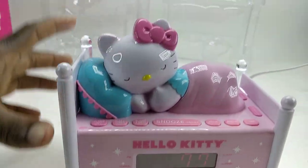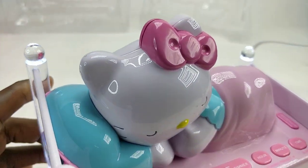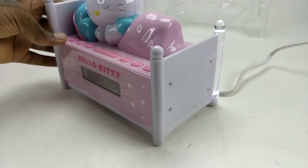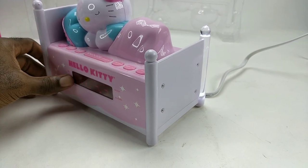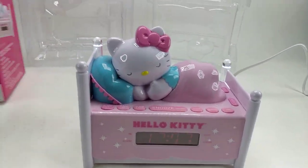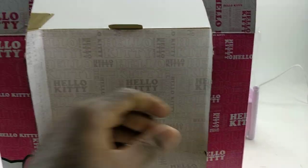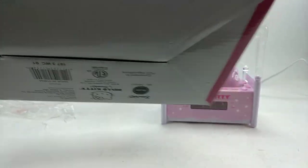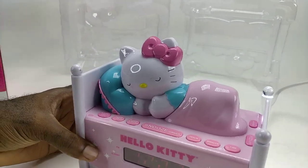Thank you very much for coming to my channel. If you're interested in buying this Hello Kitty alarm clock radio, I will have it for sale on my eBay store. I will leave a link in the description. It will come in this box. I appreciate it — have a good one!